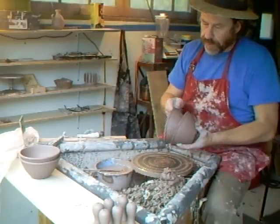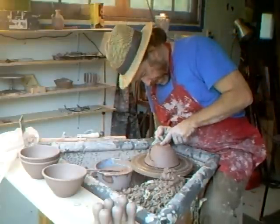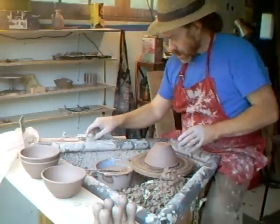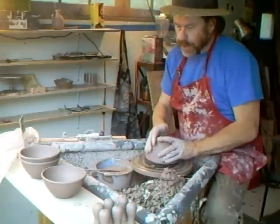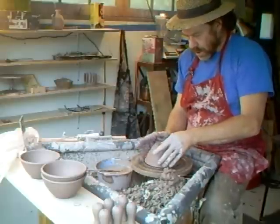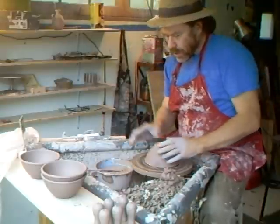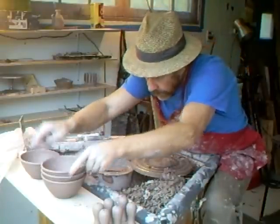I've got some GP bowls here that we've recently made. The first thing I'm going to do is tap-centre them and give them a very quick skim just there on the base. This is really literally just a very quick skim — not really hardly removing any material, just truing up the form.